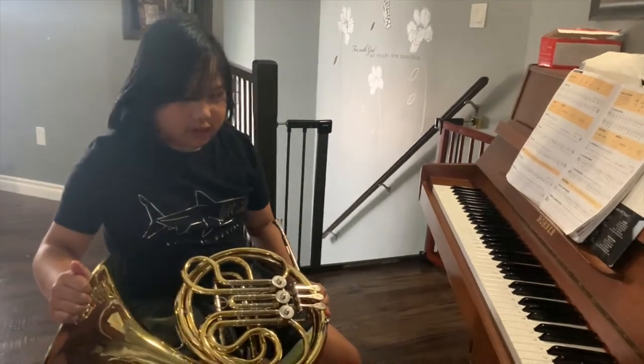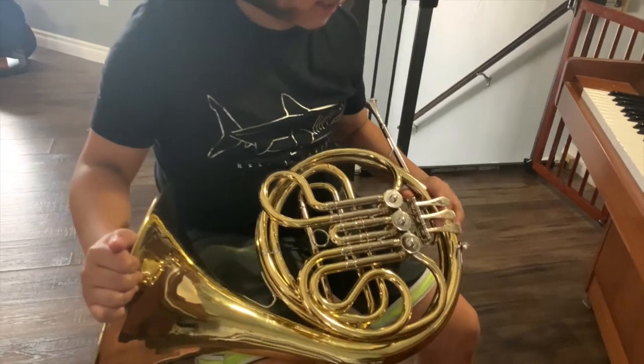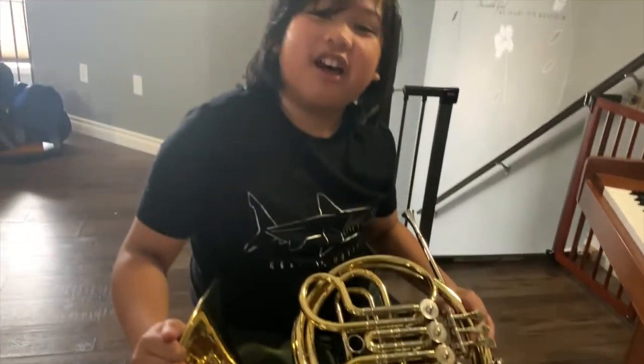I chose the French horn, and believe it or not, I'm the only French horn player in my entire class — probably even the entire school.